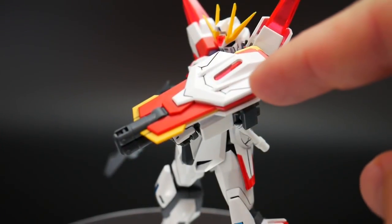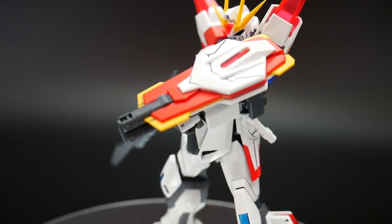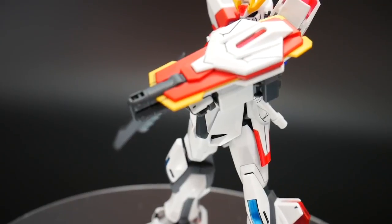The shield does have a few different parts — I believe this white piece and that clear piece are going to be completely different from the regular Star Build Strike Gundam. Star Build Strike had a gimmick where this part actually opened, but this one actually does not.